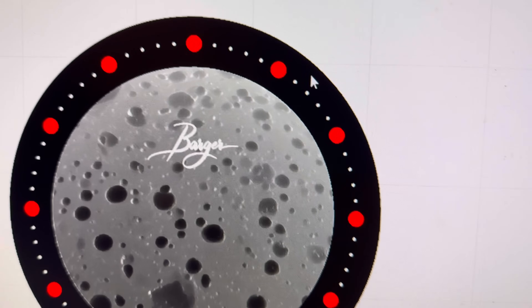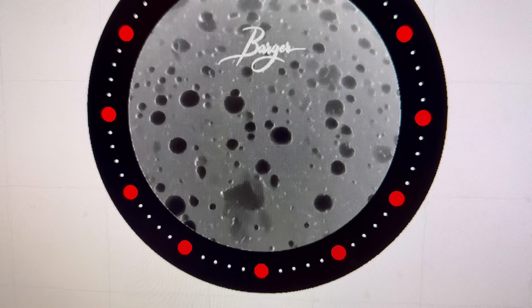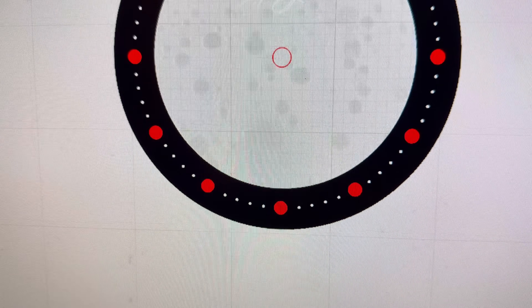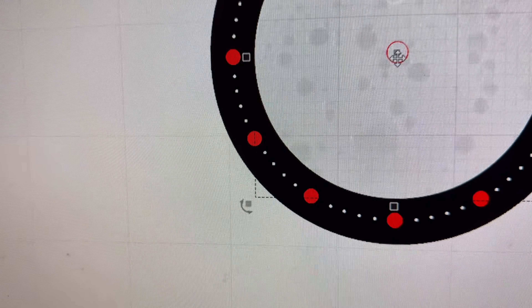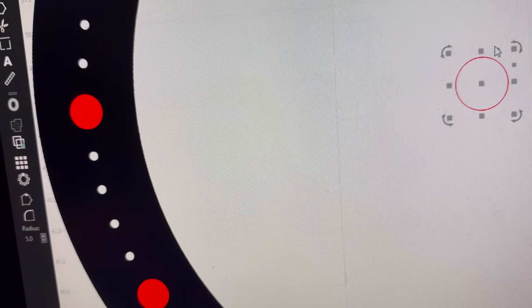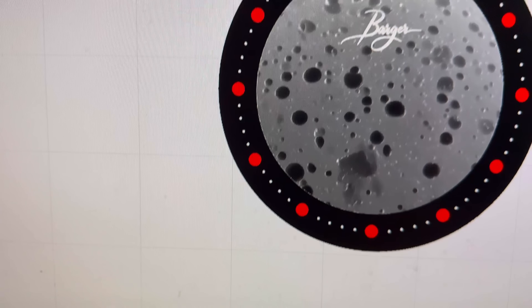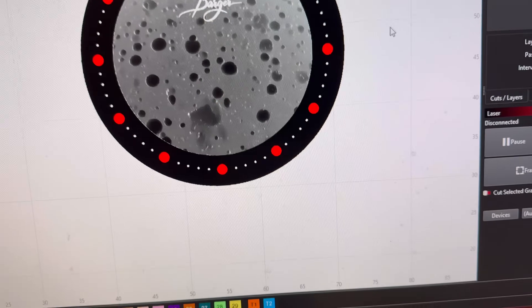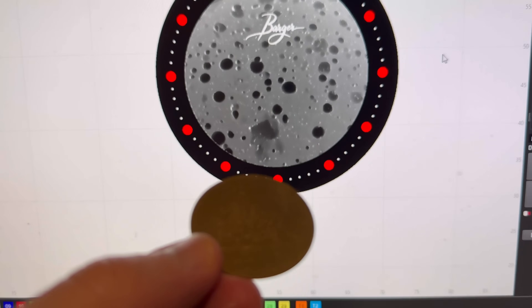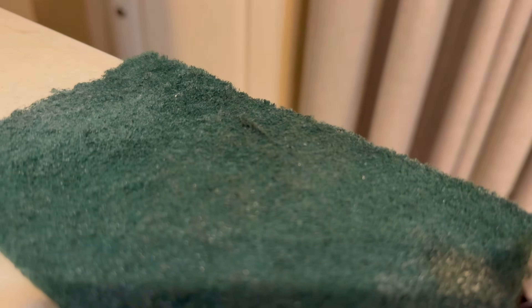Those settings are really important, and one thing I've learned since making this dial is that a smaller line interval is actually really important for 3D slices. In the future I'll probably use a 0.03 line interval with a 0.04 dot size for 3D sliced images. But you can go higher — on this one I used 0.06 or 0.07 and it still turned out just fine.